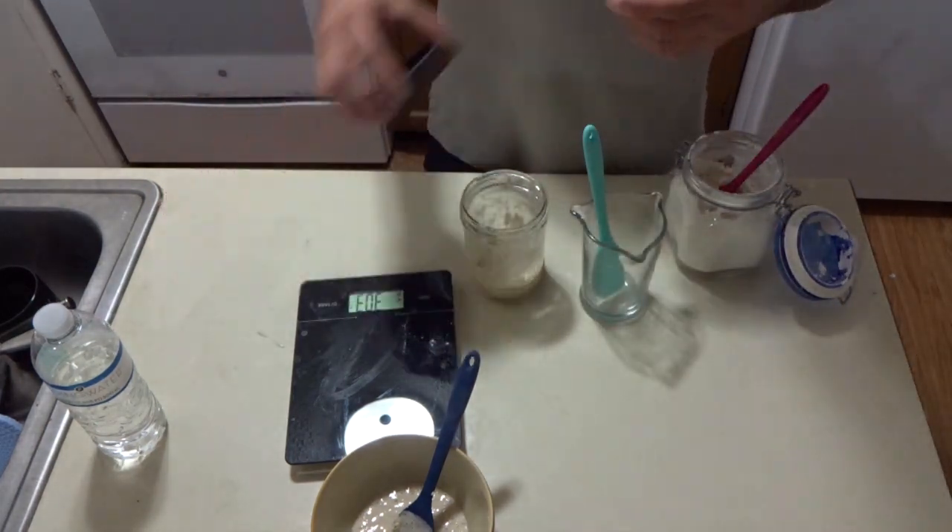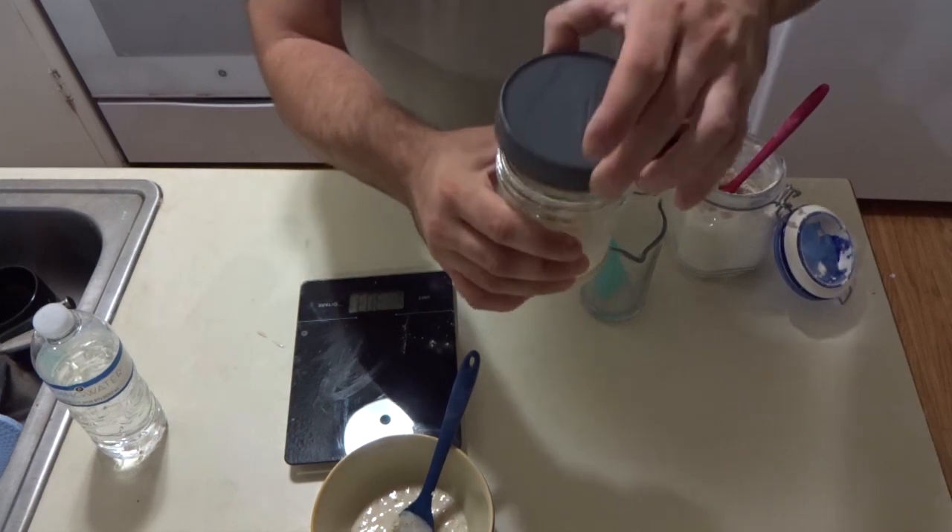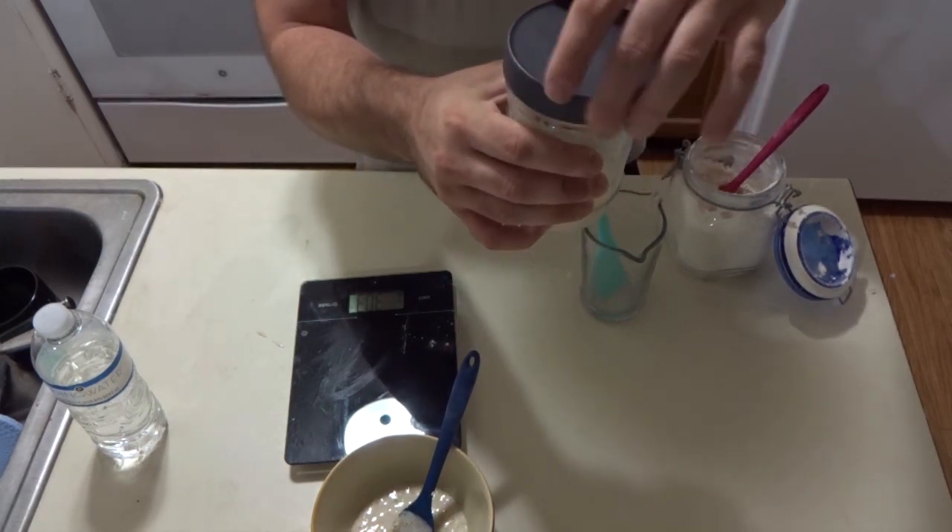I live in an apartment and don't have that luxury. Once again, I screw on the cap.